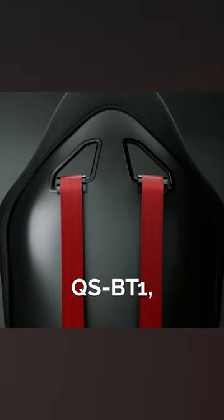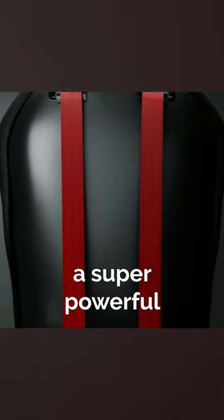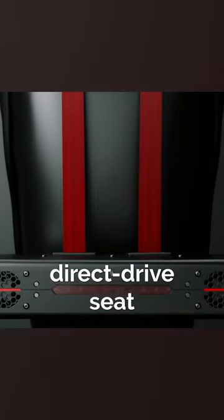The Cubic System QSBT1, which is essentially a super powerful direct drive seatbelt tensioner.